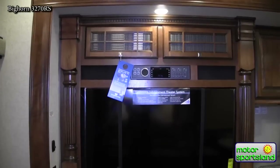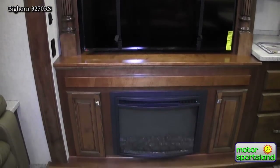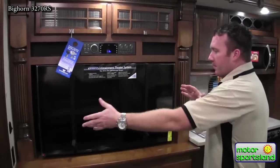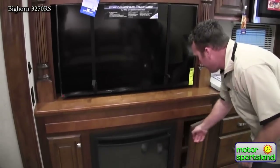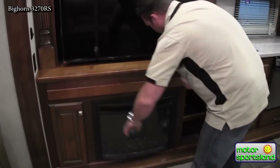The entertainment system comes through here — you've got cabinets to house videos, movies, games, and storage. The TV comes out and moves either way. You've got an electric fireplace down here to add a bit more heat to the trailer, with storage again on both sides.